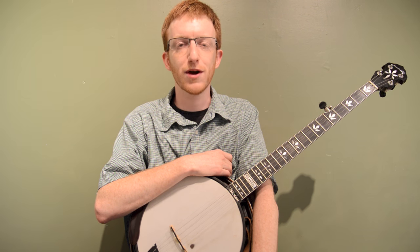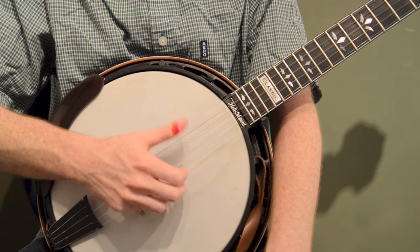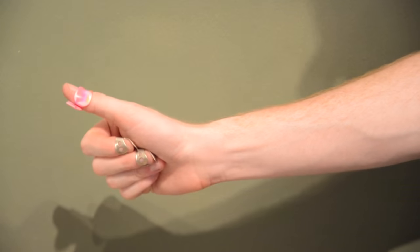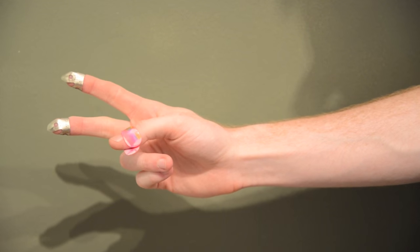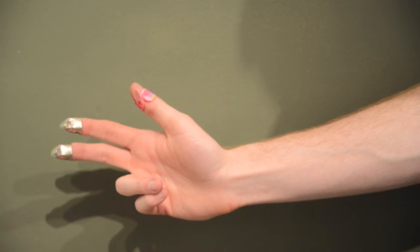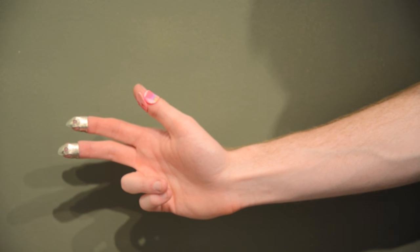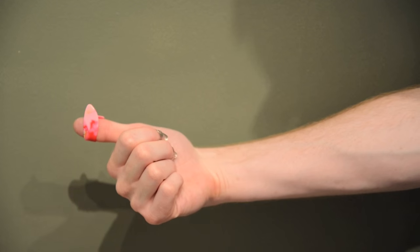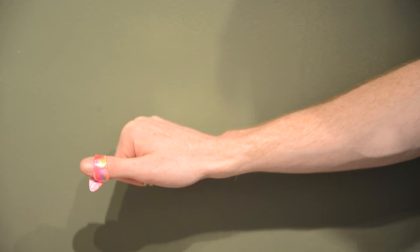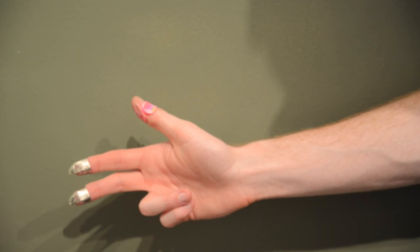So let's talk briefly about how I wear my picks and my general right hand technique for the banjo. I use a plastic thumb pick and two metal finger picks, which is pretty normal. I use .025 Dunlop brand — nothing special about that. It's the heavier gauge picks; I like those a little bit better. I use a bigger thumb pick with a pretty big tongue — it's a Golden Gate brand, again nothing special. Just a basic plastic thumb pick and two metal finger picks.